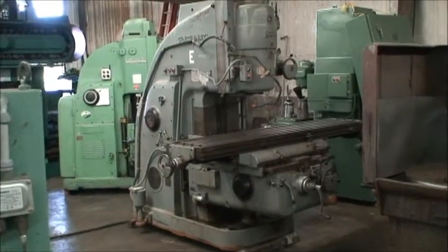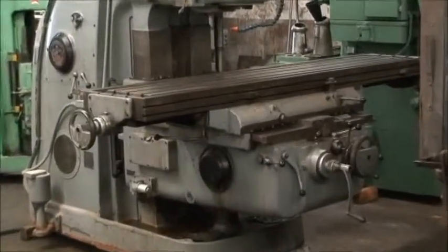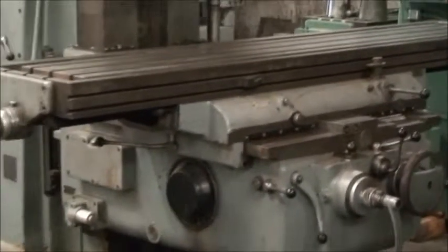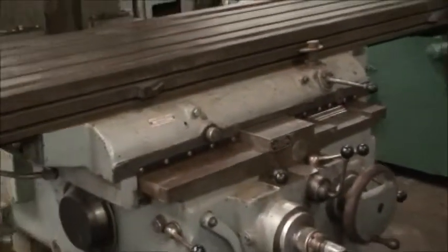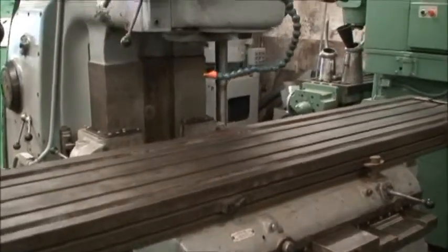It's a wide knee design, which means it has extra rigidity, heavy duty capacity, and incredible ways. This machine was out of government storage where it was rebuilt in 1988 by the US government and then mothballed after that.